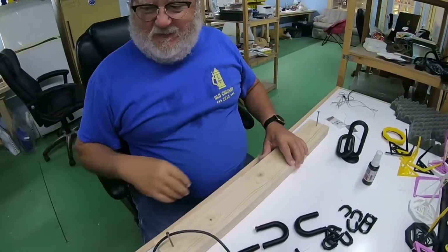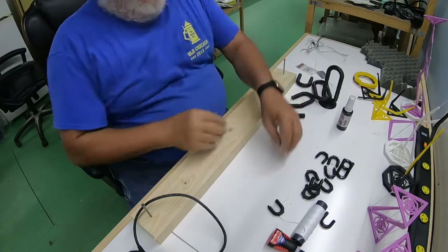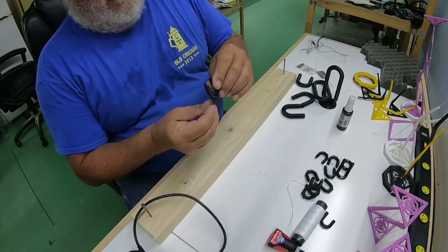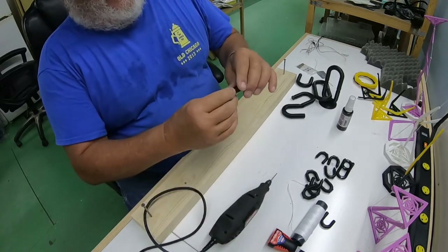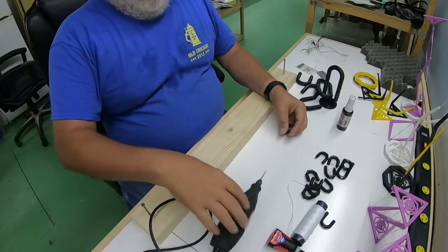So what we're going to do now is assemble all these parts. First thing I'm going to do is — I printed these and they still have the support material on them, and some of the holes aren't as clean as I'd like, so I'm going to use my Dremel and drill out those holes, clean off the support material, and then start putting this together.